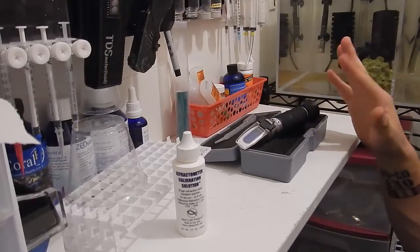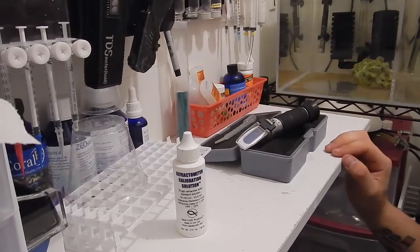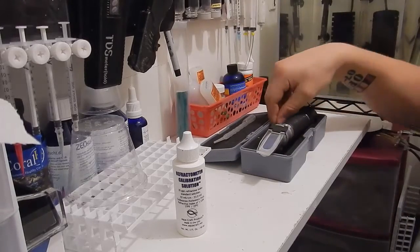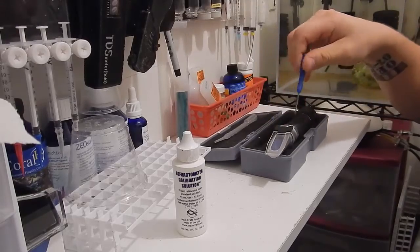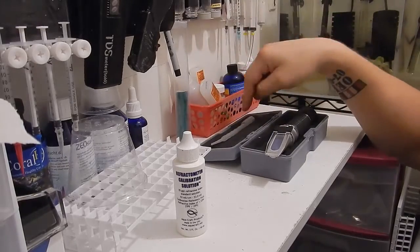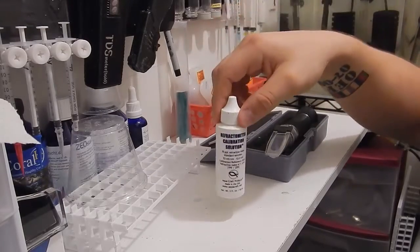It's about $30 or so, depending on where you buy it. BRS is about $30. Now this is a kit. In this kit you'll get the refractometer, a screwdriver which allows you to adjust it when you calibrate it, a little dipper here for water, and a bottle of calibration fluid.